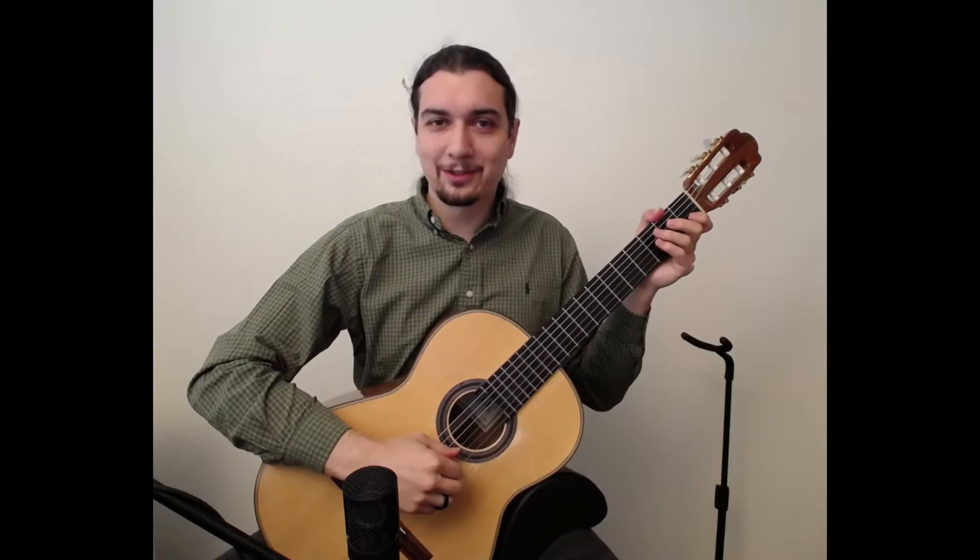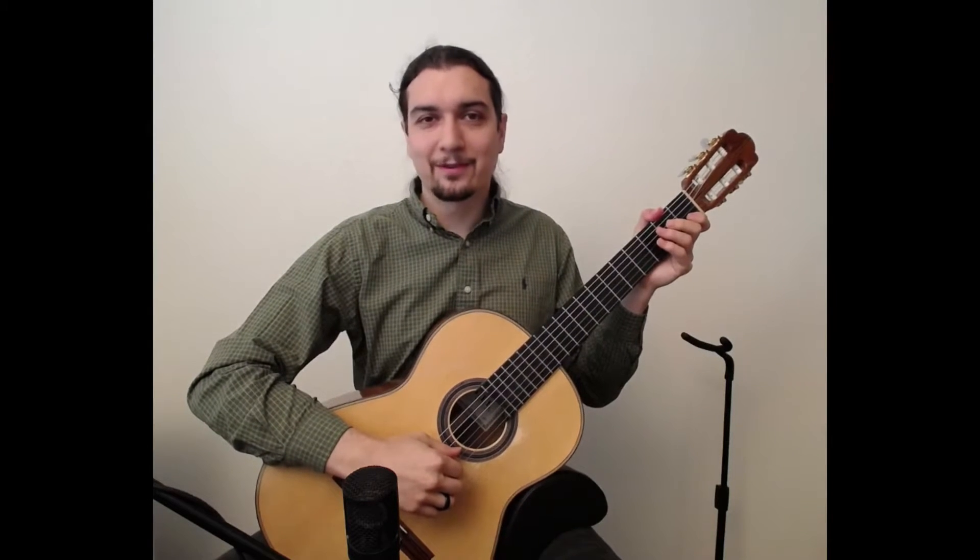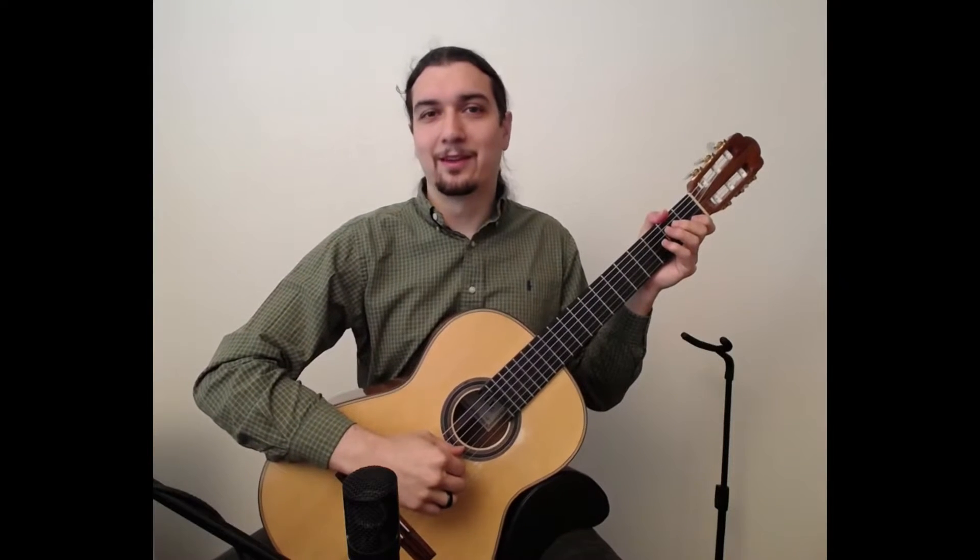Greetings! In this video we are going to look at Prelude in C Major on page 33 of the Christopher Parkening Classical Guitar Method, Volume 1.